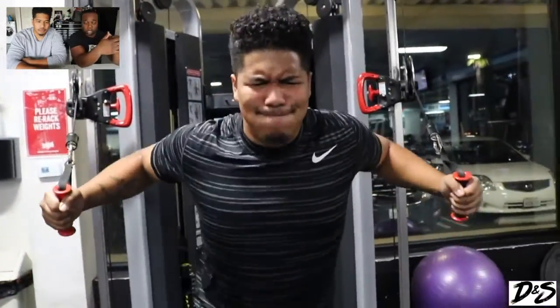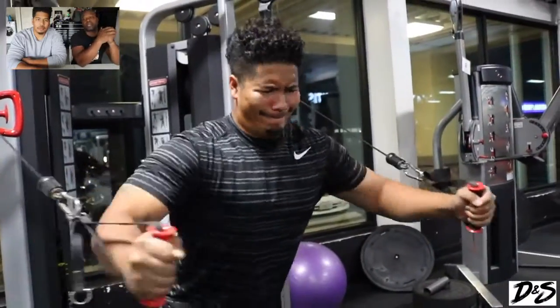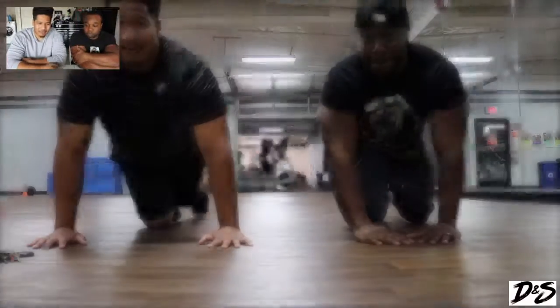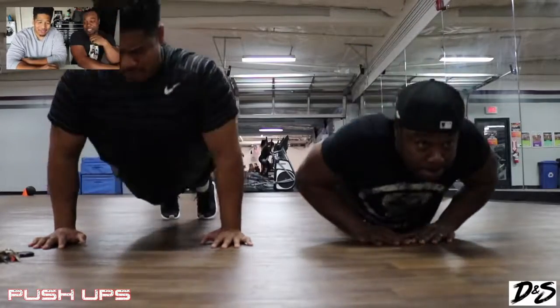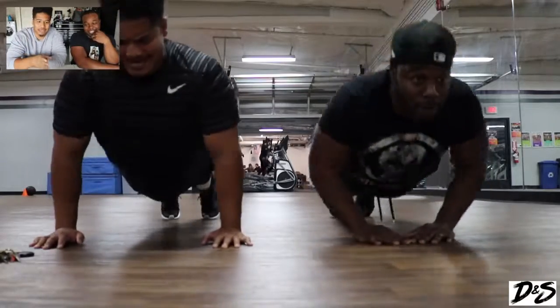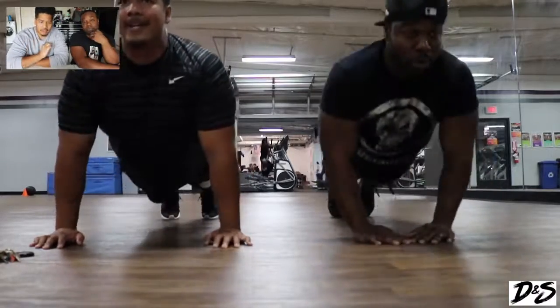We just wanted to burn out that muscle and push as much blood into it as possible. With the push-ups, this was the last for now. I was absolutely dead — I usually can do more push-ups than this but I was dying. This goes to show you that this type of work is good.